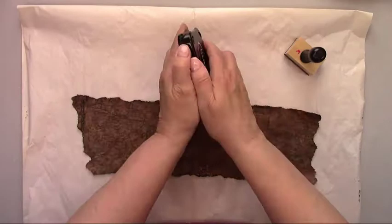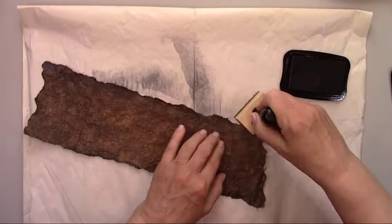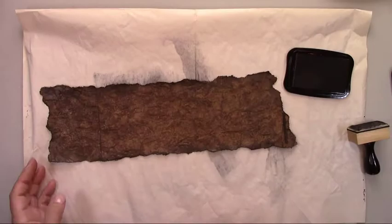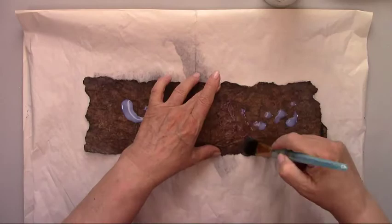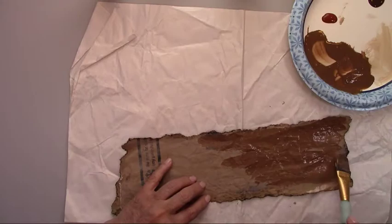I'm adding some more aging by putting some black ink around all the edges of the paper, doing that in a circular motion. And now another coat of satin varnish. Because the decanter is clear, you'll be able to see the back of the paper from the top of the bottle, so I'm doing all the same procedures on the back of the paper.